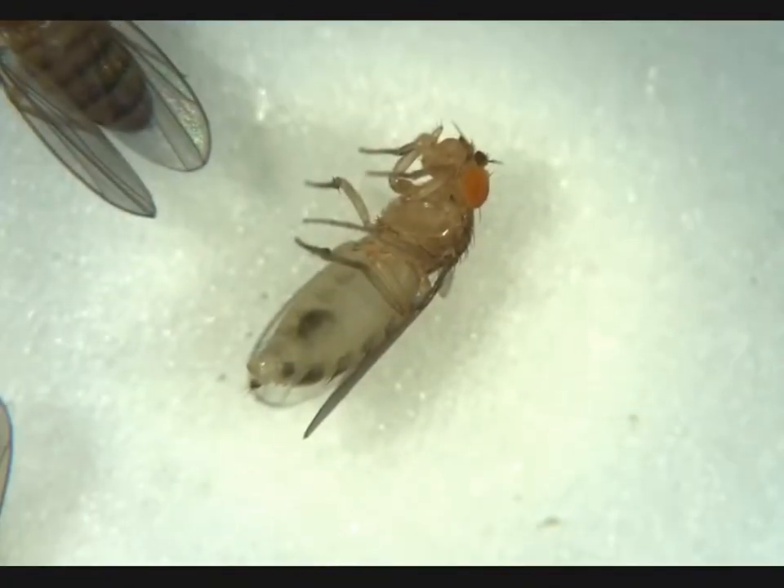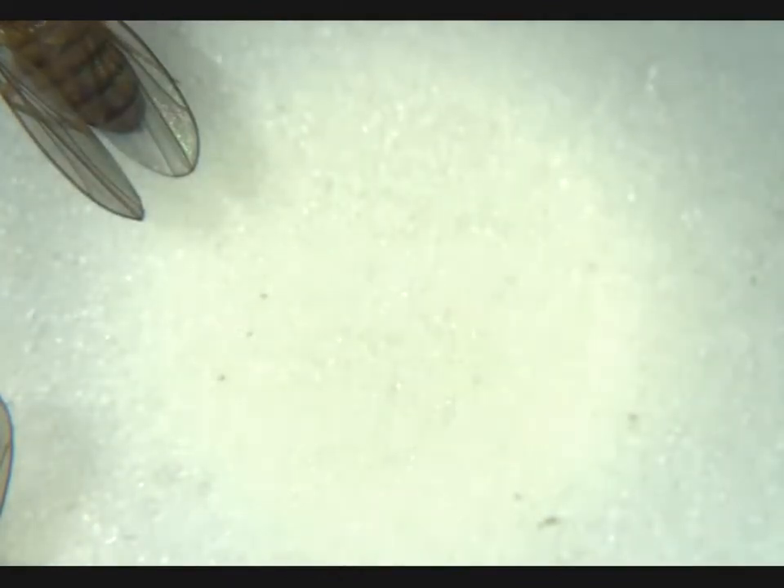Next up, we see we have a virgin female. We see an obvious meconium. No penis apparatus — just what we're looking for.